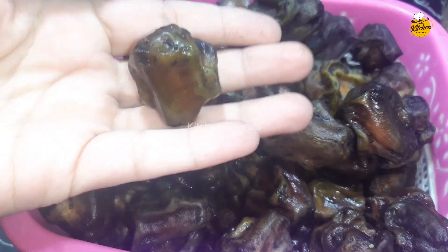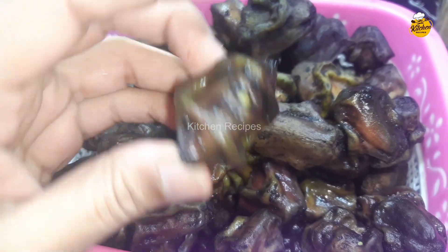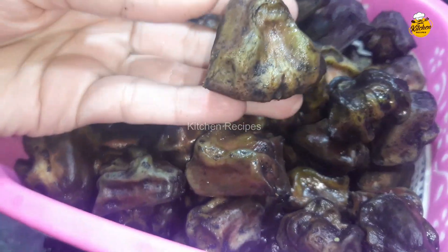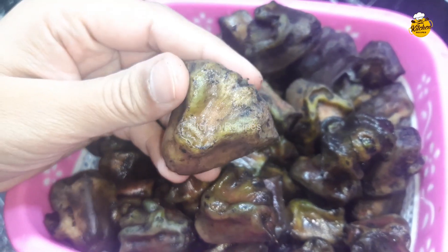This recipe is very delicious. I am going to put it in 2-3 times. It is very dry and we have to wash it well. How do we wash it well? I will tell you how to wash it well.